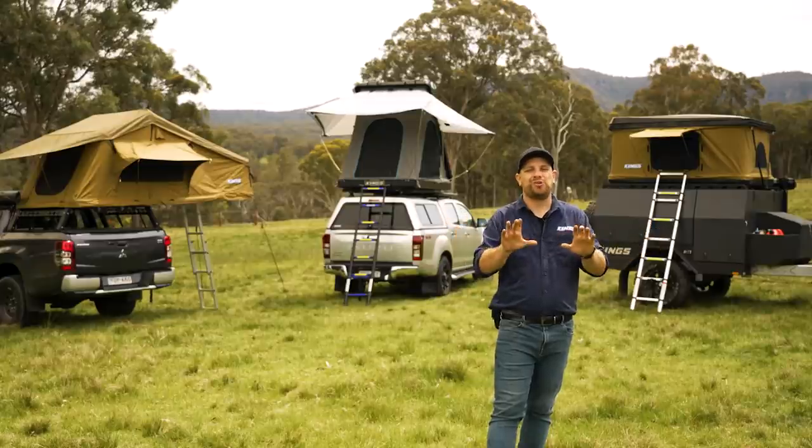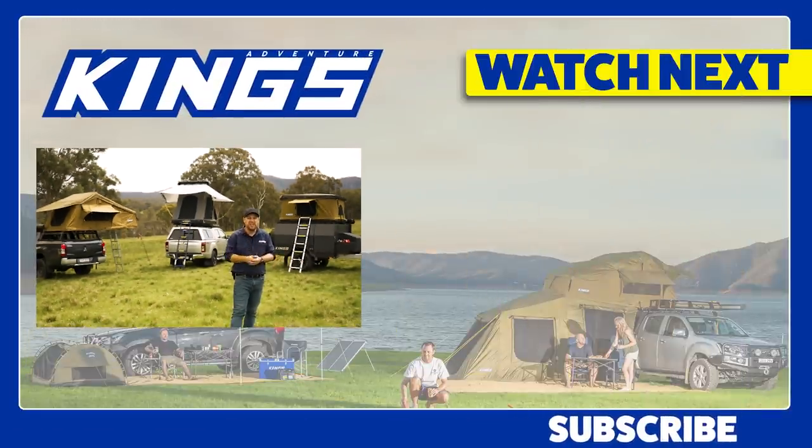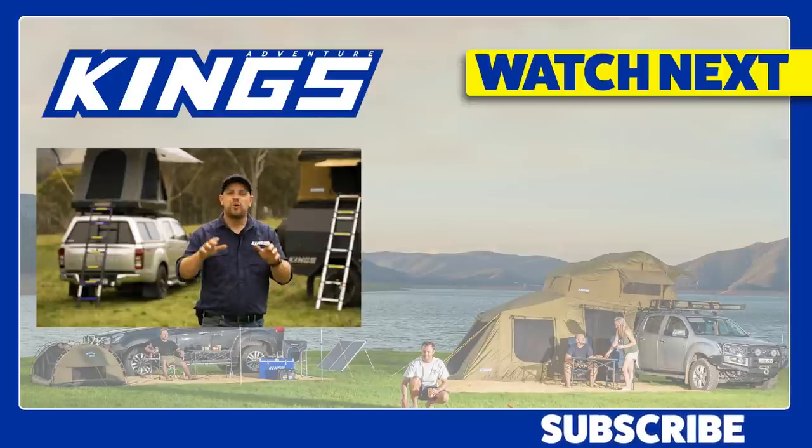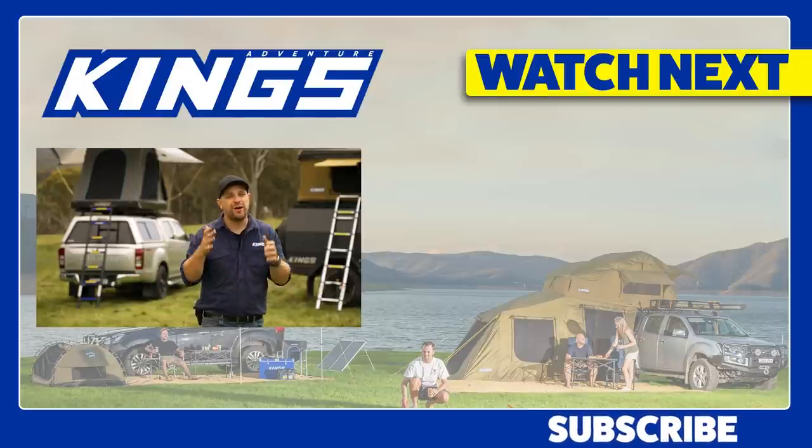There you go — the ultimate guide to rooftop tents. Whatever style you choose, you're going to get something that's quick to set up and pack away, and is guaranteed to make your camping experiences incredible. And if you're hungry for more, rooftop tents aren't the only way to go camping — that link right there is my ultimate guide to rooftop tents versus swags versus ground tents. It's a must watch.